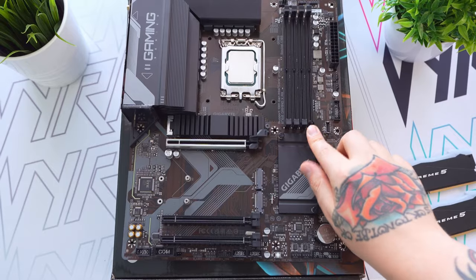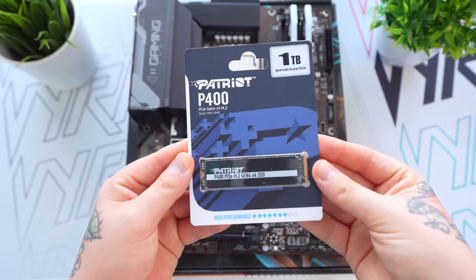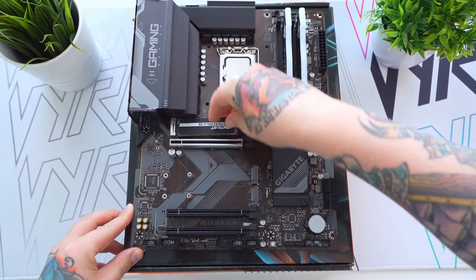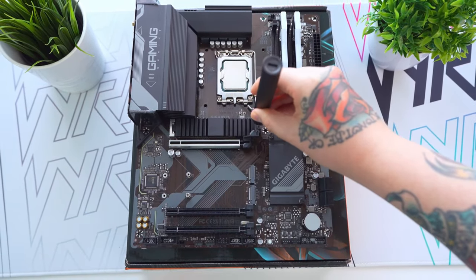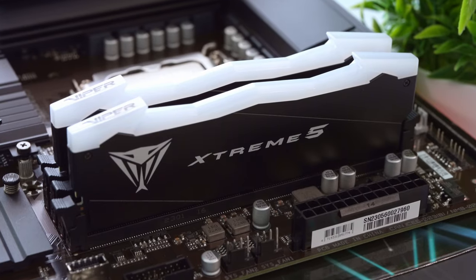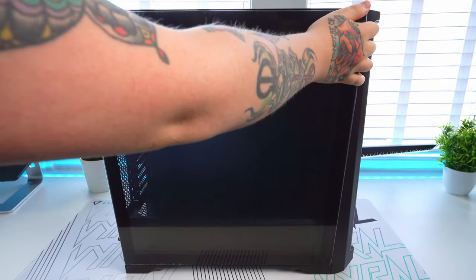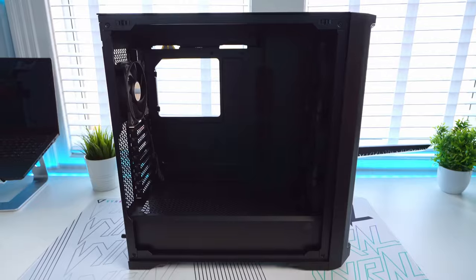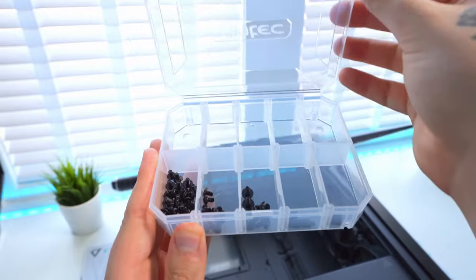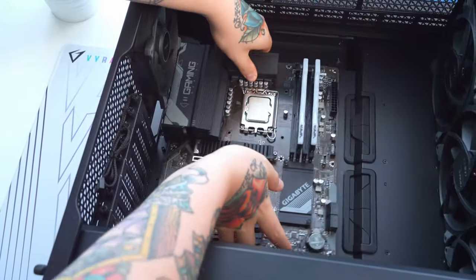Next we can install the SSD. In the last build I got shouted at in the comments for not using the top slot, but I did fix it after filming and this time I managed to do it right the first time. So we've successfully installed the CPU, the DDR5 RAM, and the M.2 SSD. Now it's time to install the motherboard assembly into the Antec case. Shout out to Antec for including a really nice tray with all the screws divided up into sections, which is very handy.